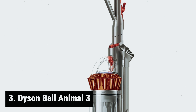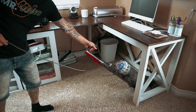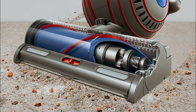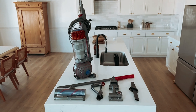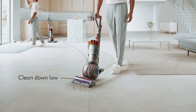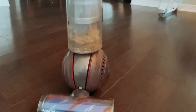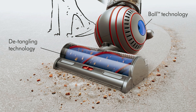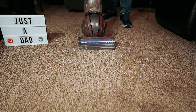At number three, we have the Dyson Ball Animal 3. Are you looking for a powerful cleaning tool that can handle messes on any surface? This upright vacuum offers more power and better performance than comparably priced cordless models, so you can achieve deep cleaning results without worrying about running out of battery mid-session. One of the standout features is its floor head design, which includes built-in plastic veins that effectively trap long hair and prevent clogging. With three levels of surface type adjustment, you can easily switch between different floor types without any hassle.